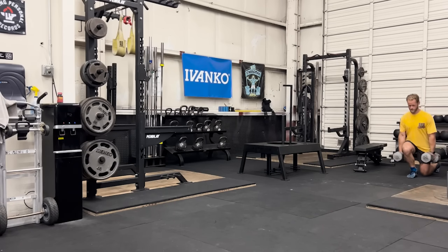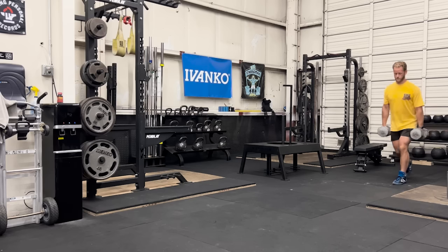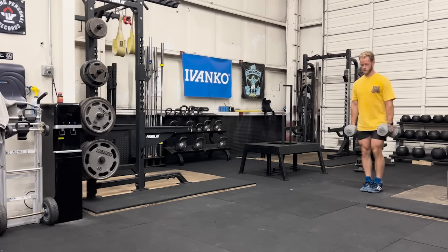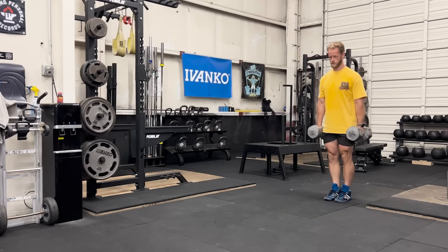Hey everyone, I'm Alan Thrall here at Untamed Strength Gym and today I want to talk about walking lunges, dumbbell or barbell. Walking lunges are my all-time favorite unilateral movement and after this video, you might like them too or you might at least give them a try.